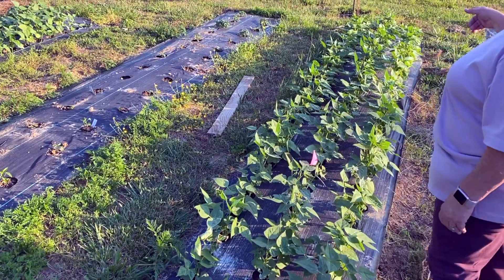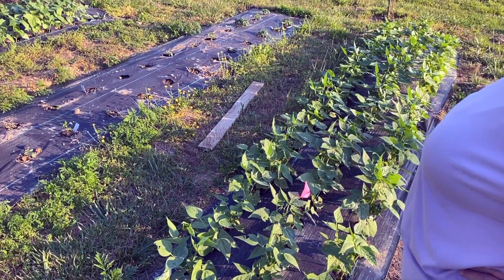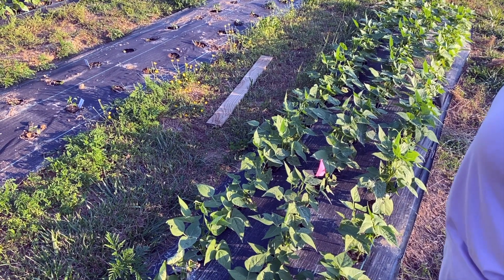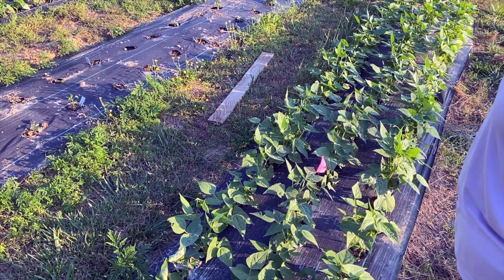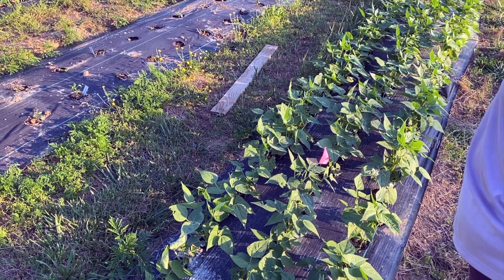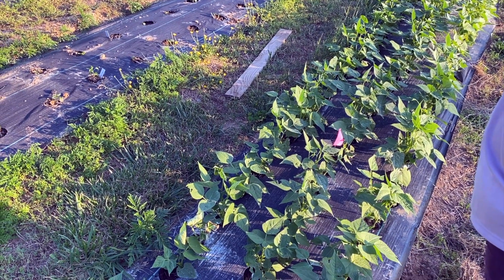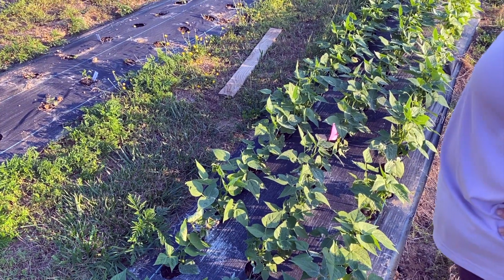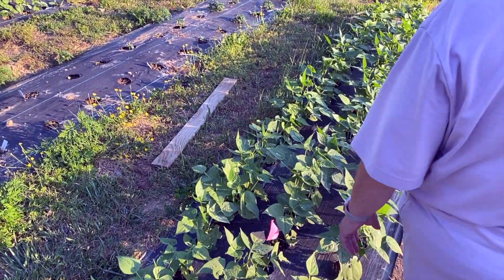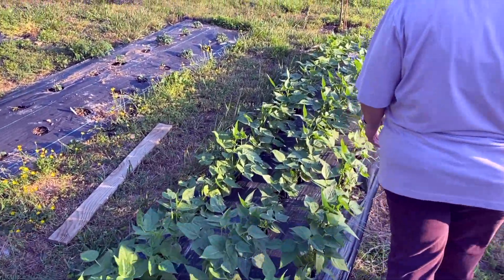We went into our local feed store just buying feed for the animals, and when we went inside on the counter there were multiple little ziploc baggies of all sorts of different beans — they were all greasy beans. They come in many different shapes and sizes and were all labeled with the counties they came from, so we decided we needed to try the local flavors. They also had a little story from each family that was growing them, which was kind of cool.